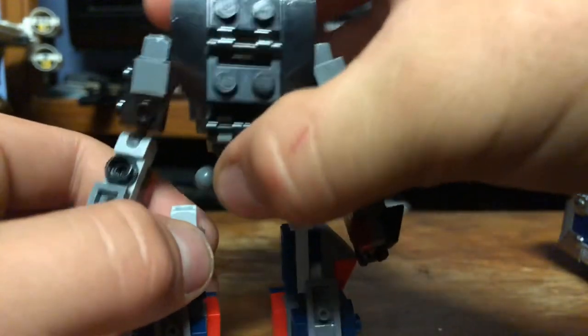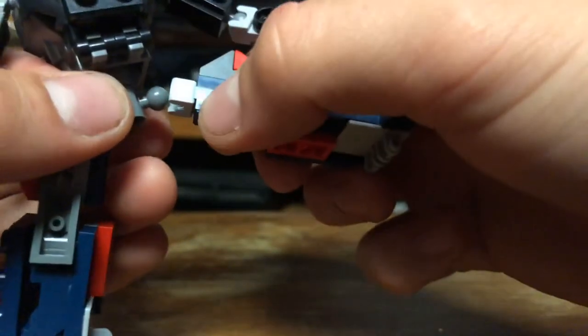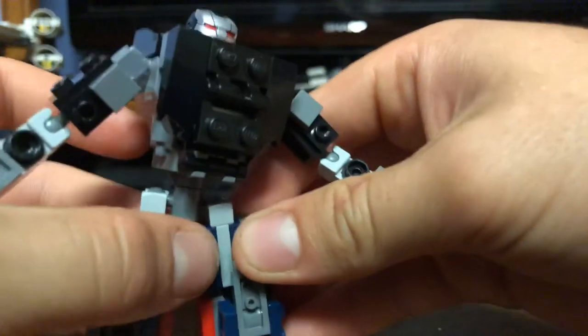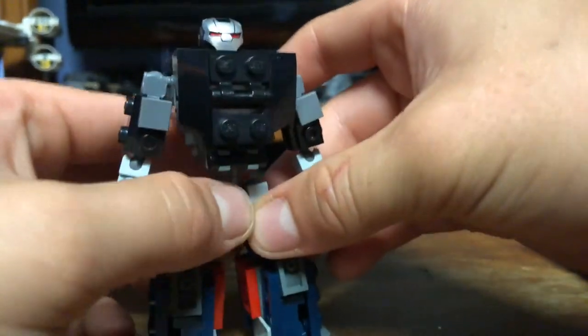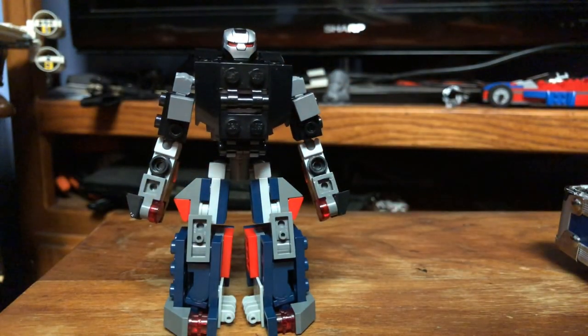Poseability is comparable to the previous version. One thing to note if you're making this model yourself: it does make him a little taller. If you don't want your figure to be taller you can modify that — I made him a little taller just to make him look a bit cooler. It is definitely not minifig scale.